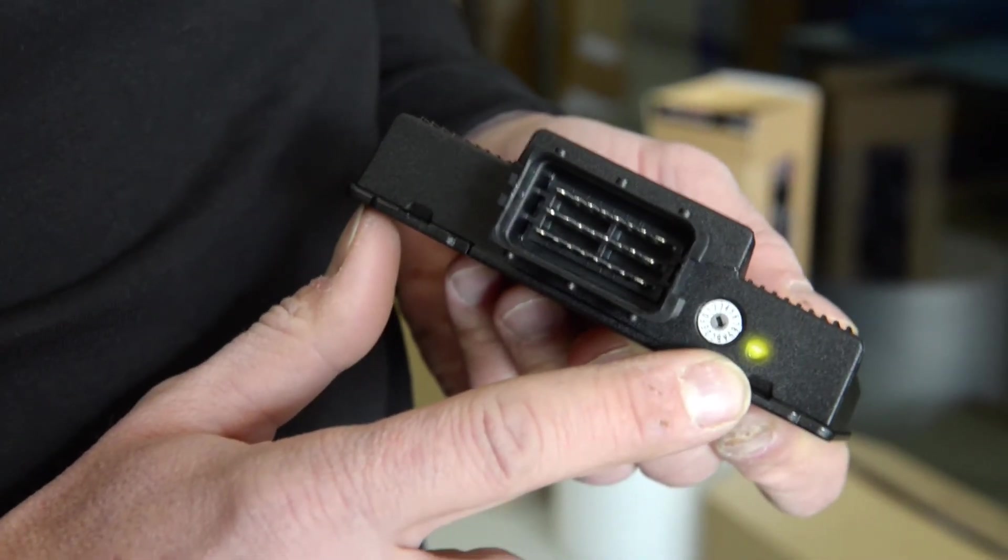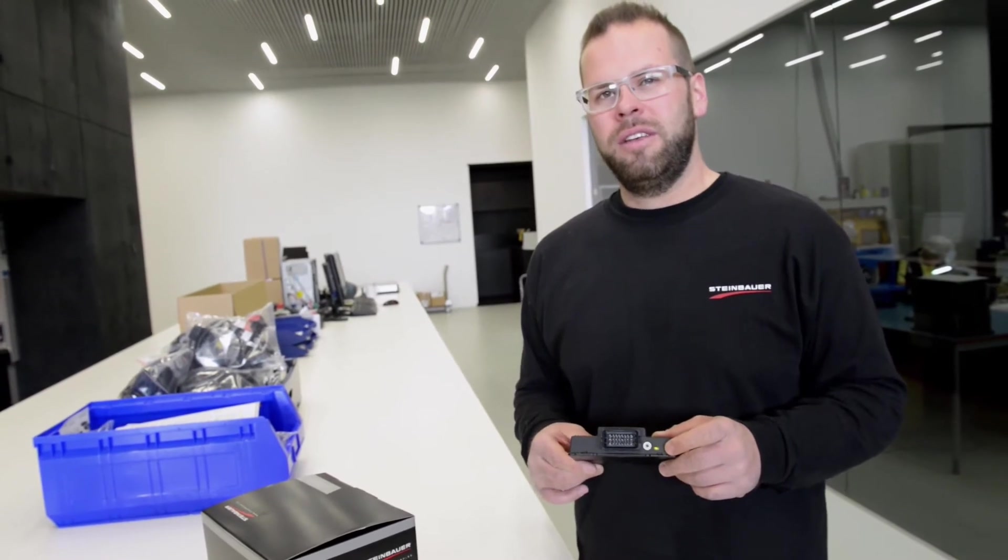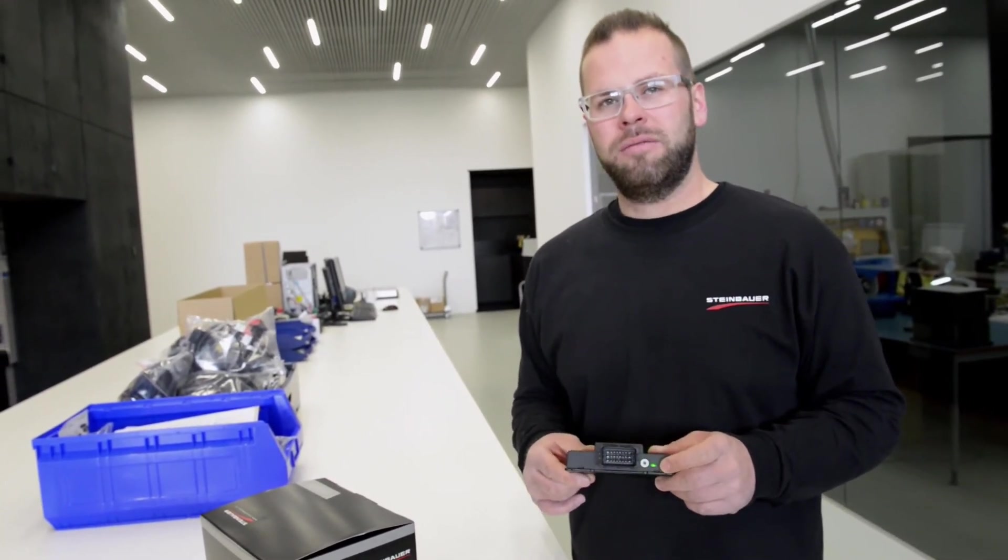If the light is yellow, the box is in standby but everything is connected correctly. When the light is green, the box is active and works. Don't forget to write.